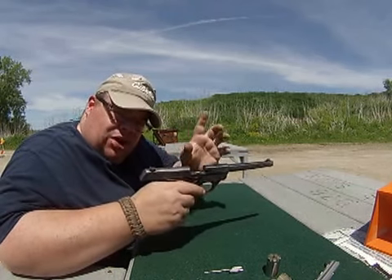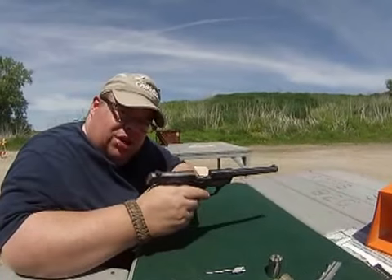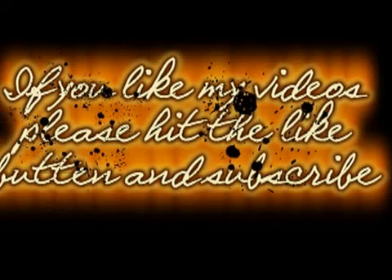If you like my channel, go ahead and give me a subscribe. If you like the video, give me a like and leave your comments below. Have a great day. Thanks for listening. Thank you.